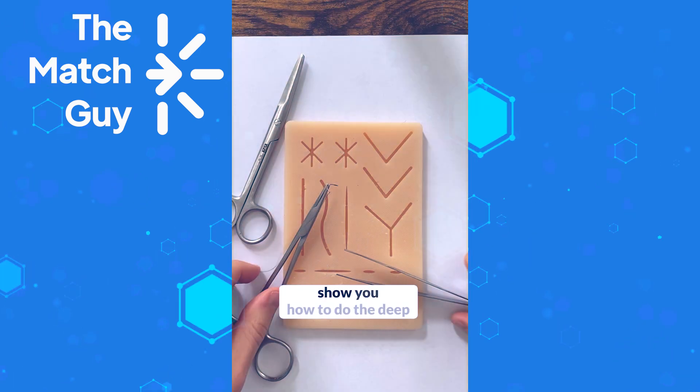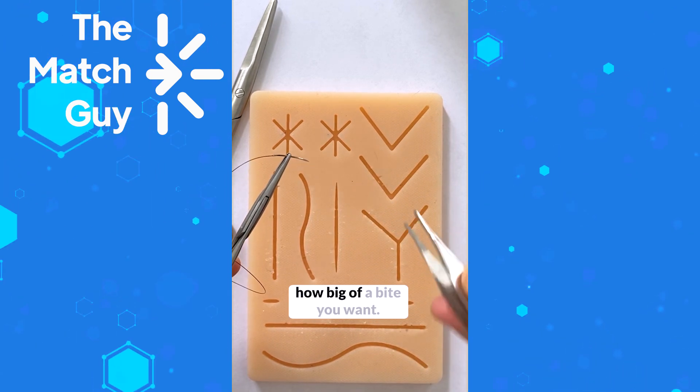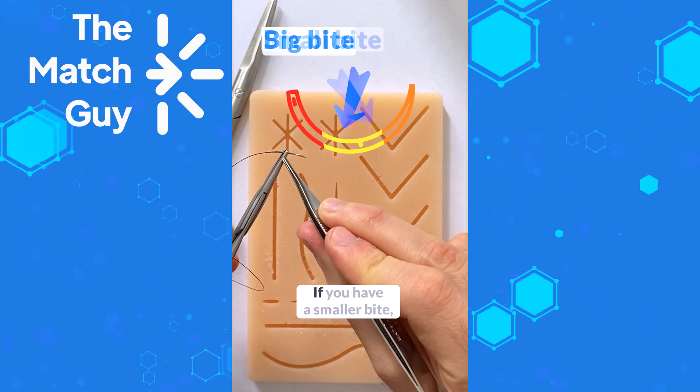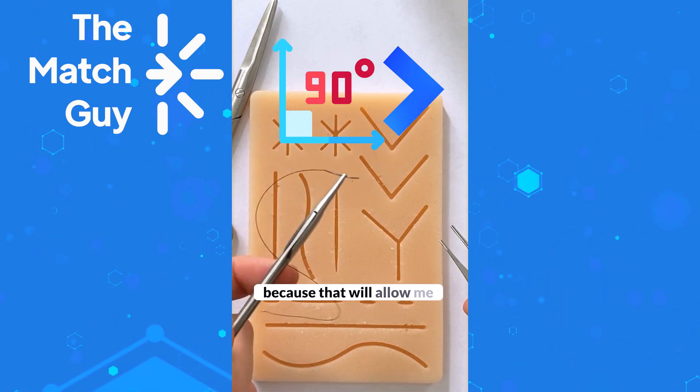Now I'm going to show you how to do the deep dermal suture, which is a very commonly used suture. You load your needle depending on how big of a bite you want. If you have a bigger bite, you load it further away from the tip. If you have a smaller bite, you load it closer to the tip. I usually load it at more than a 90 degree angle because that will allow me to place the needle easier.